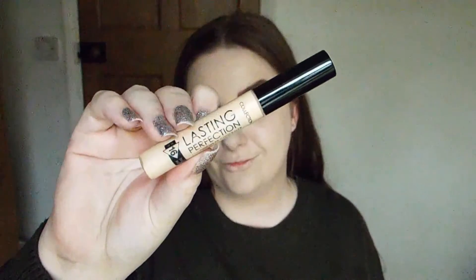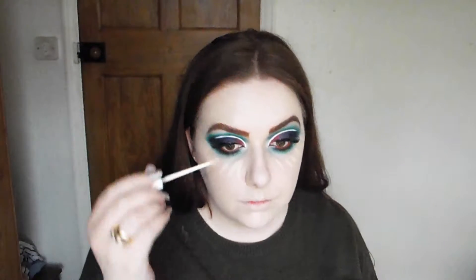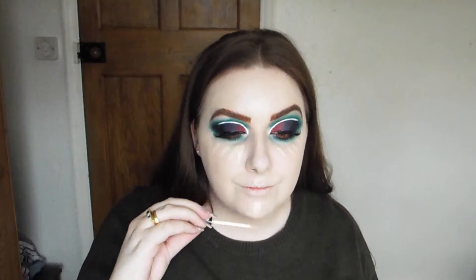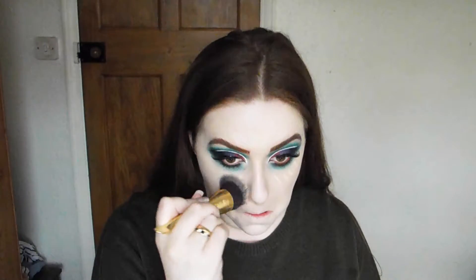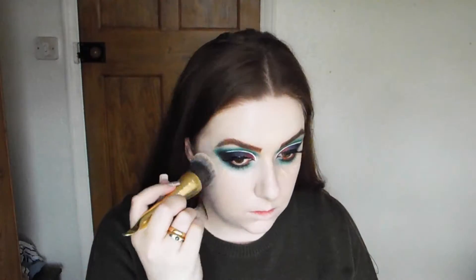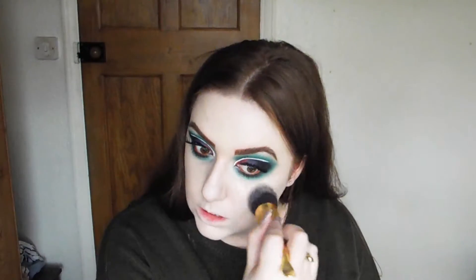Then going back into the same Collection concealer, I'm going to conceal and essentially highlight the portions of my face I normally apply this to: under eyes, chin, top part of my lip, bridge of my nose, and forehead. Using that same brush I'm just going to buff it all out.